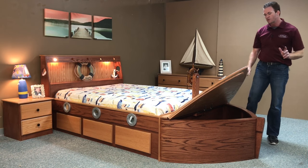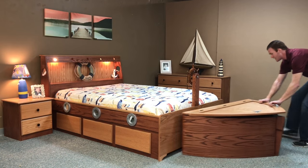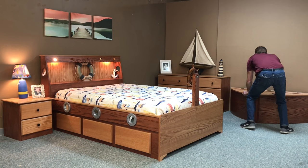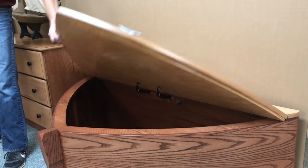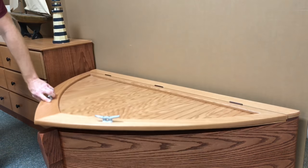One of the different things we did with the bow is we made it detachable, so if you don't have a lot of room, you can slide it out of the way. We still have the nautical theme toy box in another part of the room, and you have a shortened version of the bed if you need it.